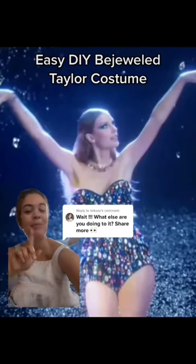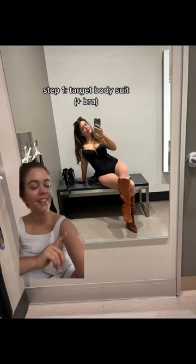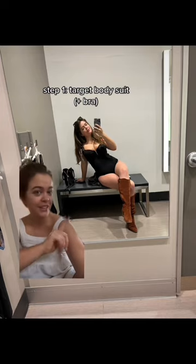Here's my plan to make this costume for Bejeweled Taylor before Thursday so you can do it too. Since I'm on a little bit of a time crunch, I didn't want to order anything online, so I went to Target and picked up this bodysuit yesterday.